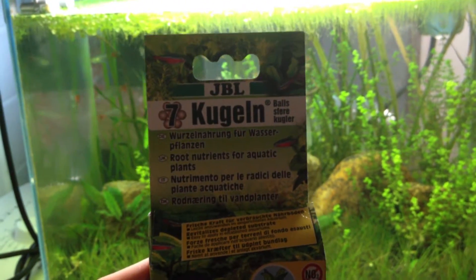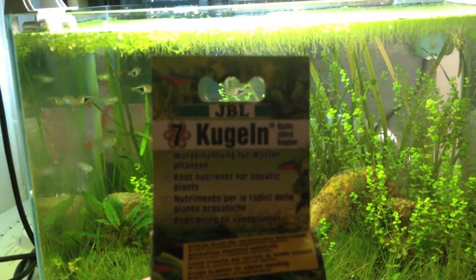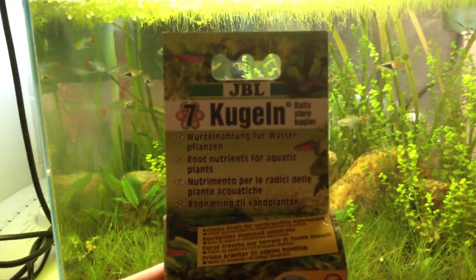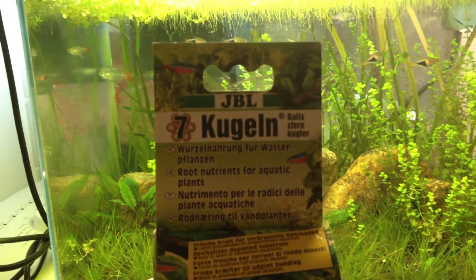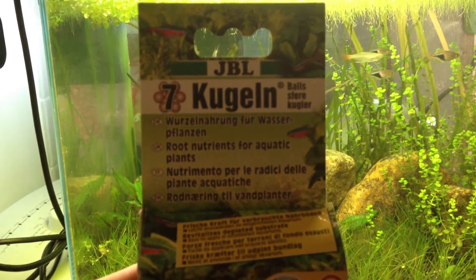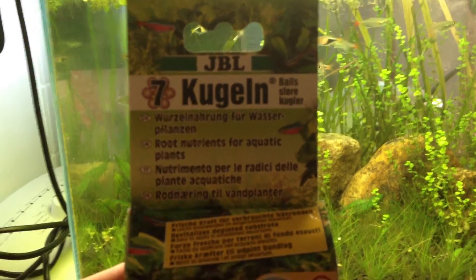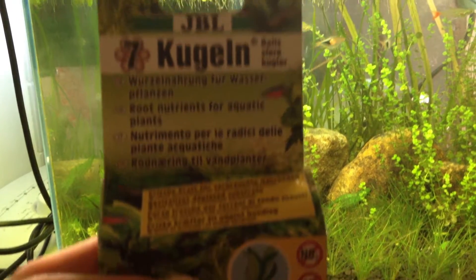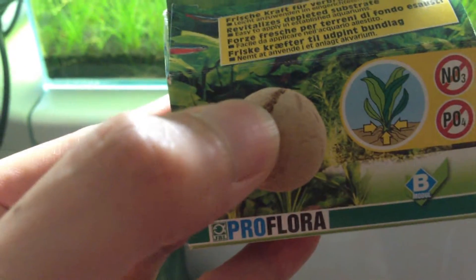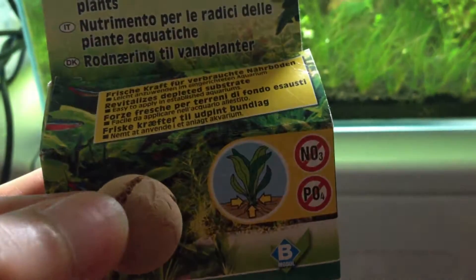Hey, what's up everybody. This is my first product review. I went out and bought these things called JBL Kugelin balls — I'm not sure if I'm pronouncing that right, but I think it's from a company in Germany. What they do is make these play balls that you can use for depleted substrate, as you can see right here.